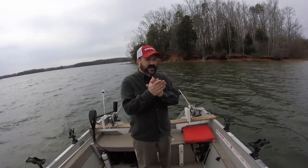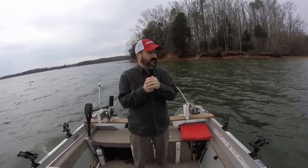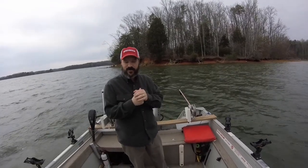Hey Youtubers, this is video 3 of my 3-part series on the Troll-O-Matic. The first video was the actual unboxing, the second was the installation, and now I'm going to do the third video which is going to be the actual performance of the Troll-O-Matic.